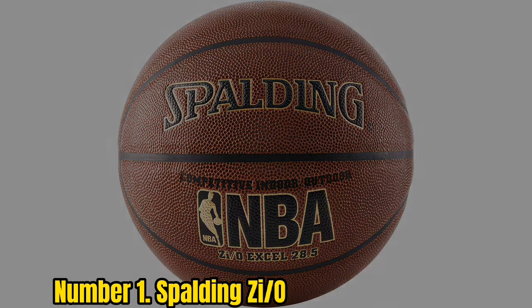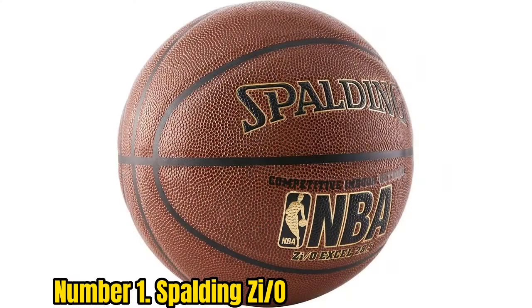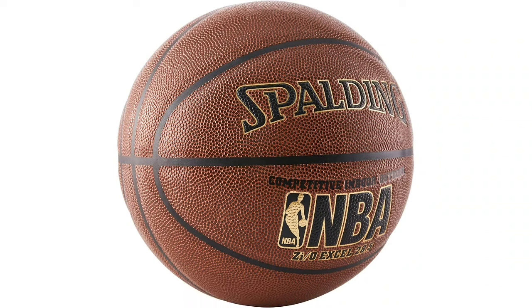A good jump shot rolls off the fingertips with slow backspin, which requires an artist's touch that isn't possible without the soft, leathery feel of an indoor ball. If you drop bombs, you may want to look into the Spalding Zi/O basketball.